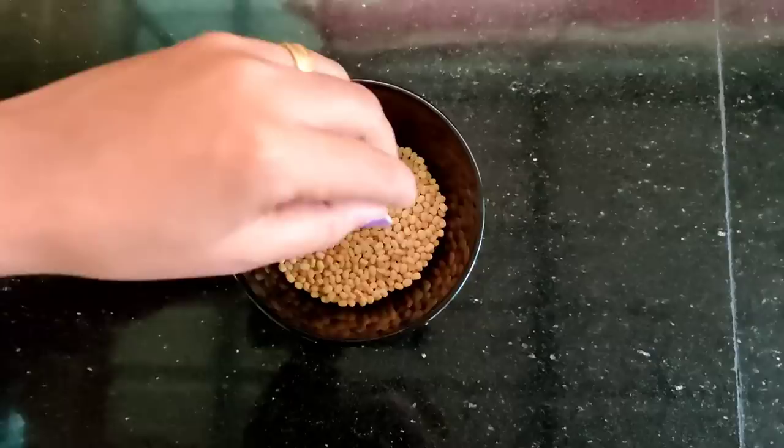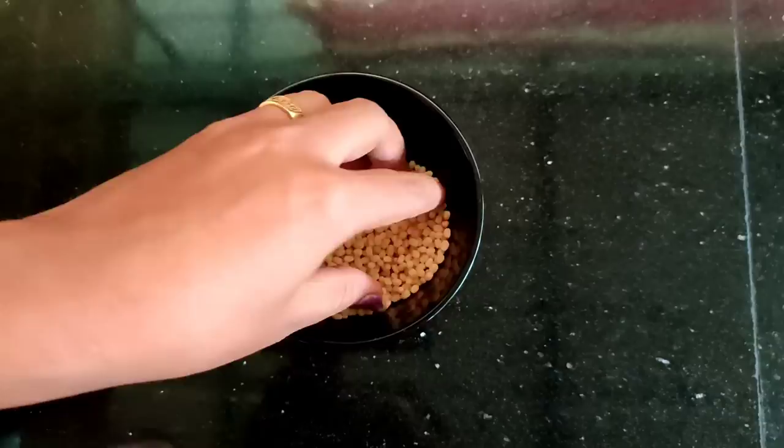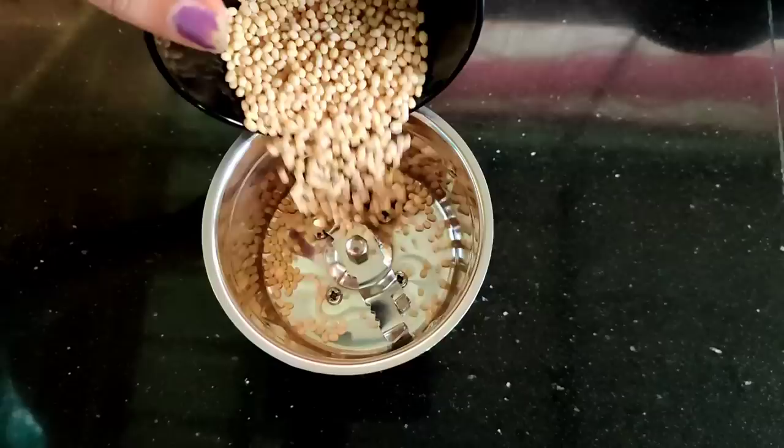If you have this, you will need to prepare and apply it. We are now packing the magical ingredients. The first ingredient is black gram — I will add two tablespoons. This is for light, glowing, and healthy skin.